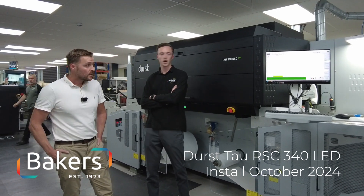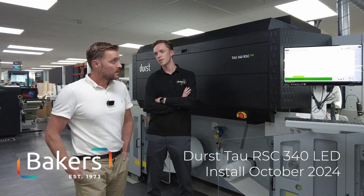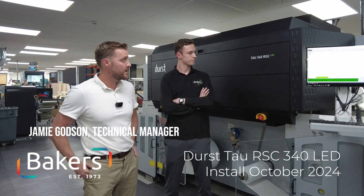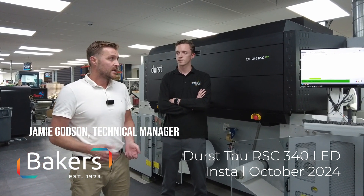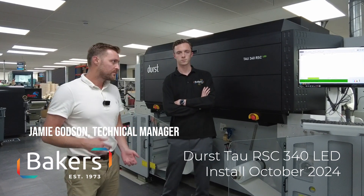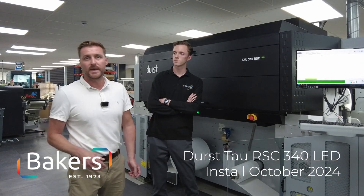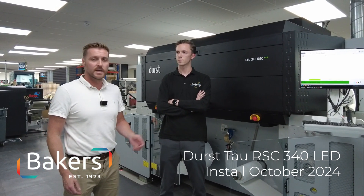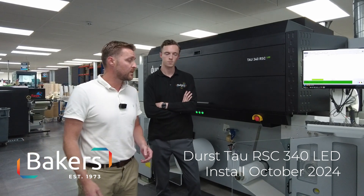Jay, do you want to talk us through some of the advancements we've got compared to the old, and some of the problems it's going to fix for us? Yeah, so compared to the old there are some obvious advancements. Speed is obviously number one — it's more than double the speed. We can run at 80 meters a minute with just CMYK, or 52 with CMYK and white.